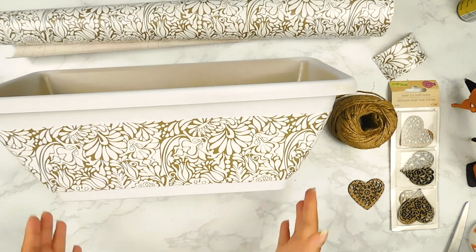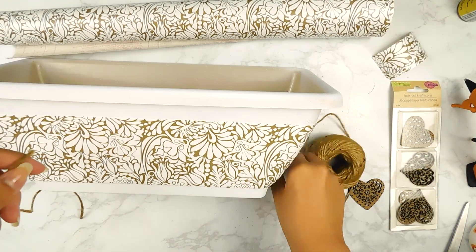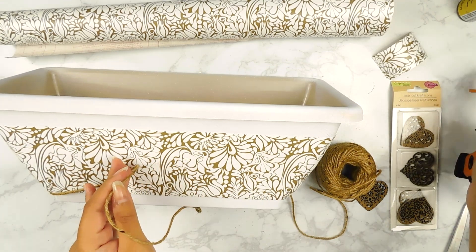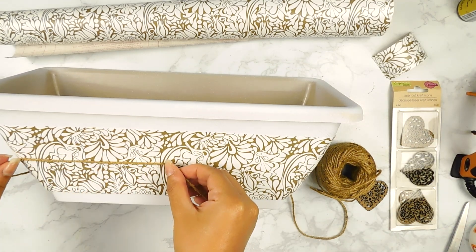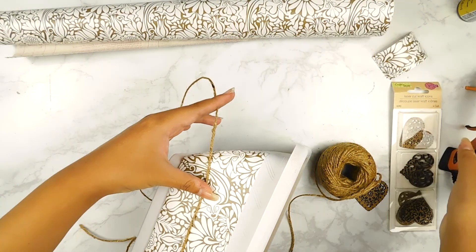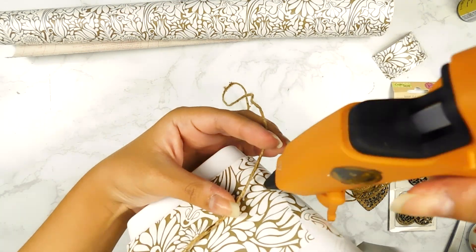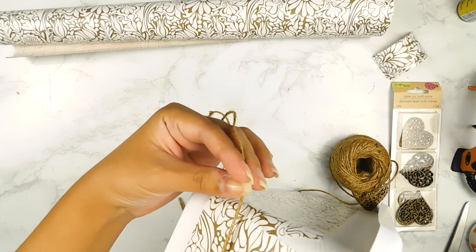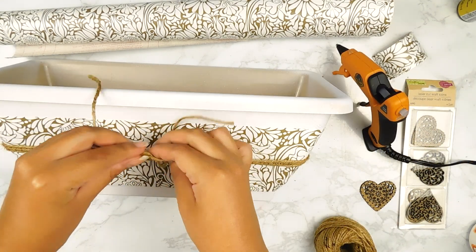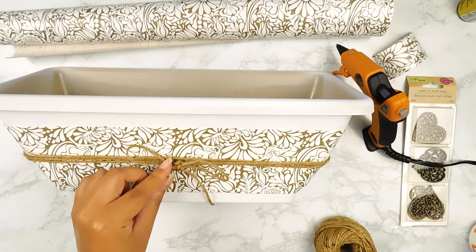Once it's all covered, I'm going to go in with some Dollar Tree twine and wrap it around the center of our planter a few times and secure it with my hot glue gun. Next I'm going to make a cute little bow in the center and add one of these little wooden cutouts from the Dollar Tree to the front.